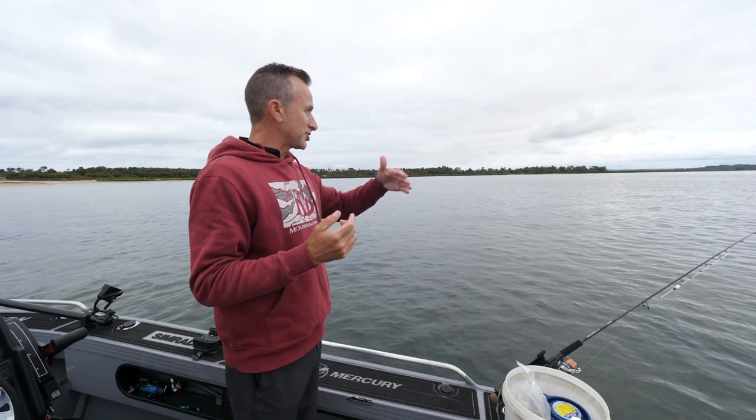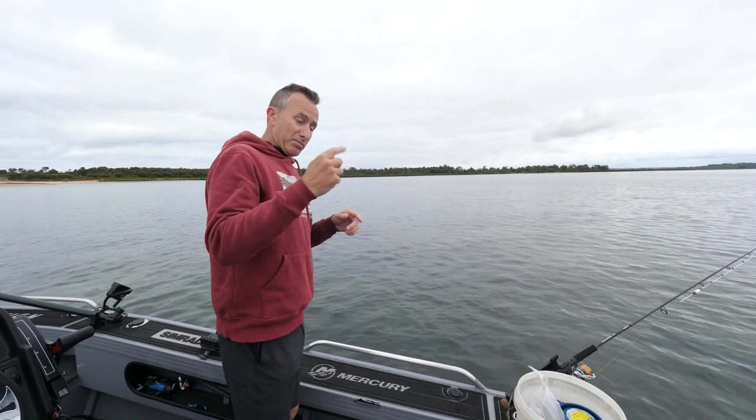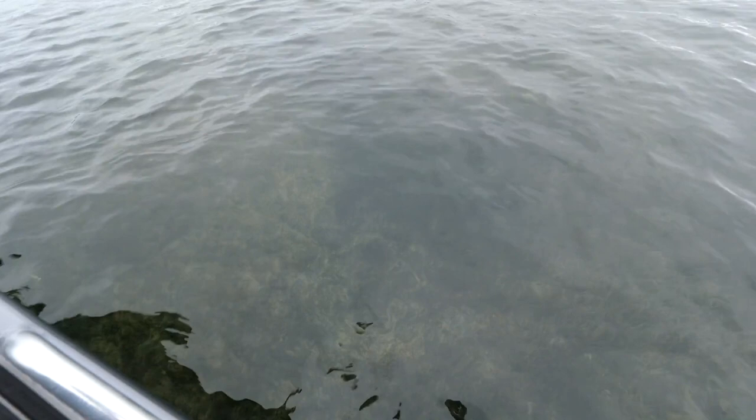Today we're chasing garfish up on a big shallow flat. The tide's running in so we're in half a meter of water at the moment, but that's going to get deeper as the tide fills into the port. When you're chasing gars, they get up over the weed banks to feed because they eat the weed and all the stuff in it. This is the sort of ground you're looking for — that nice ribbony style weed.